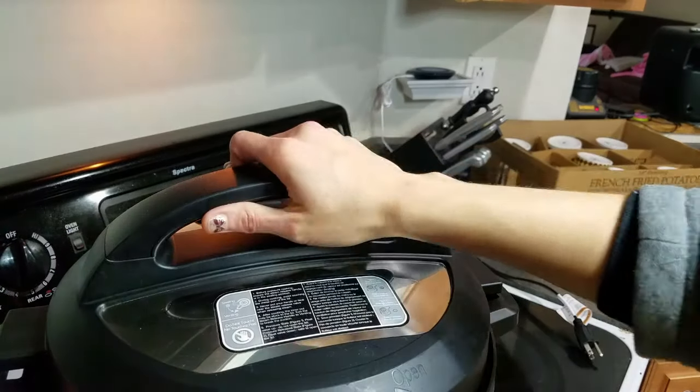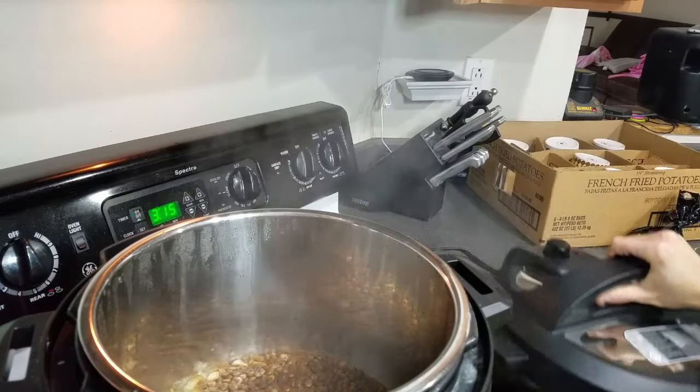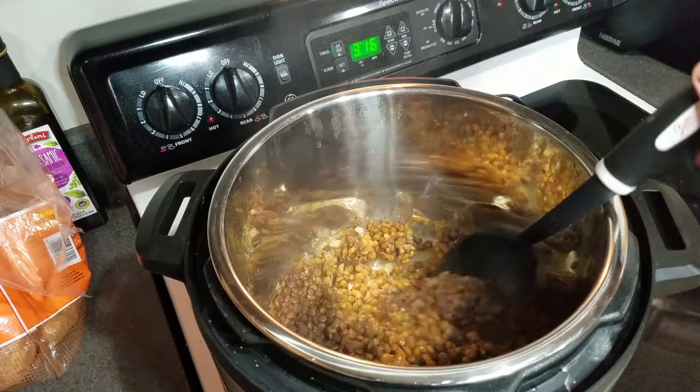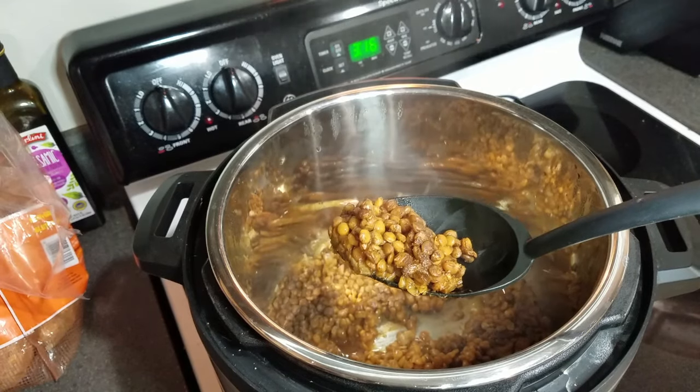Once all the steam has been let out, open up the lid and check to see if the lentils are done. All of the liquid should be already cooked out and they should be nice and soft. They look pretty good — let's go ahead and make the bowl.